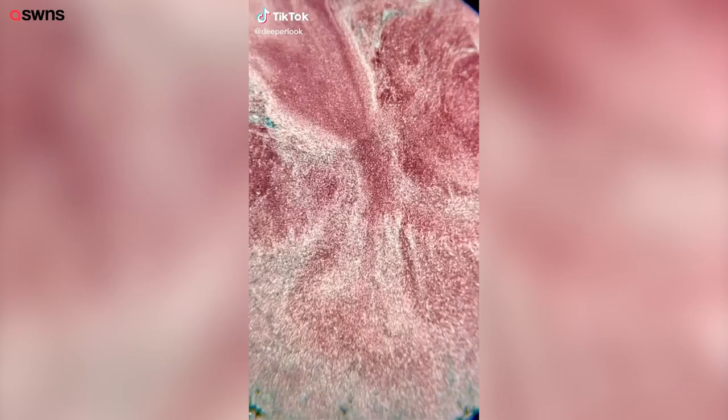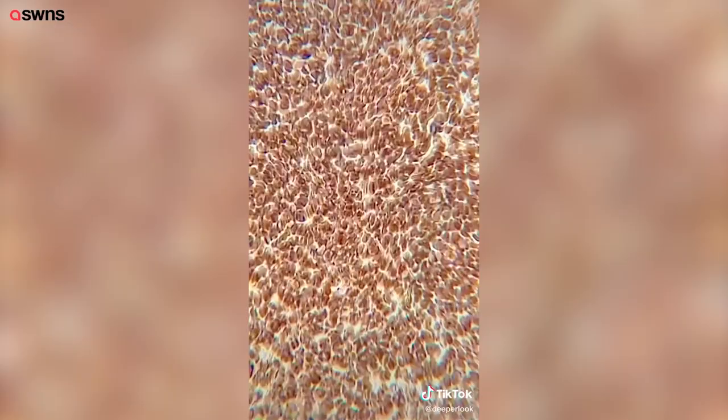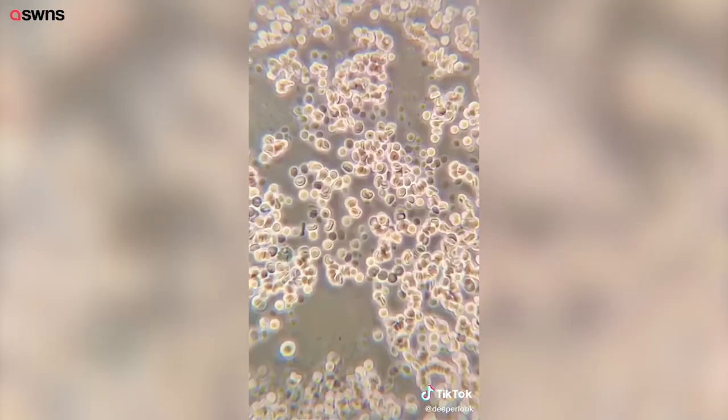A friend asked me to do some micro photography of her blood. When I put the sample under the microscope, I was just astounded at how many red blood cells there were. Without any dilution or smearing, they really do behave like a body tissue that just happens to be a liquid.